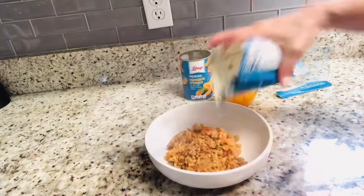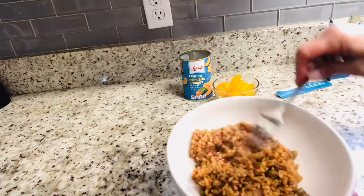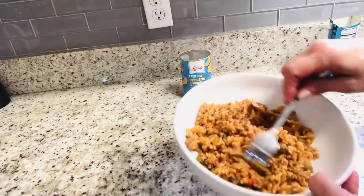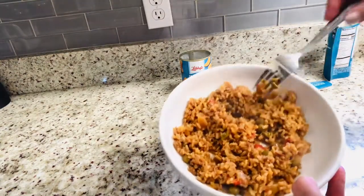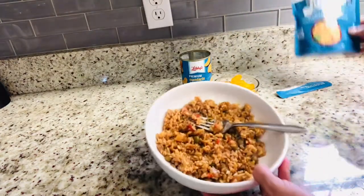My husband and I have recently downsized from a six-bedroom McMansion to a tiny three-bedroom love cottage once our kids were grown and flown. Because our food storage is limited, the Dollar Tree sizes of many of these gluten-free foods are much easier for me.